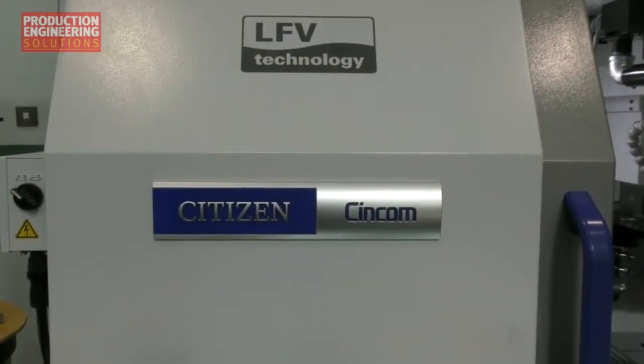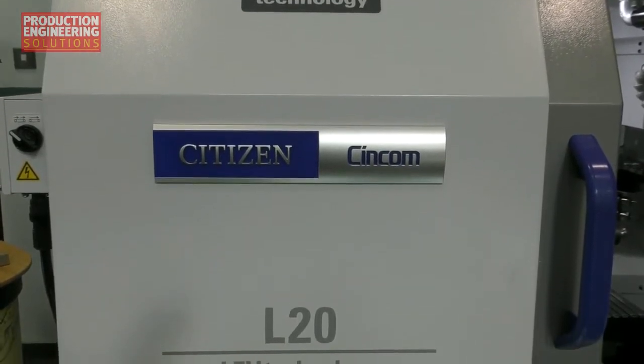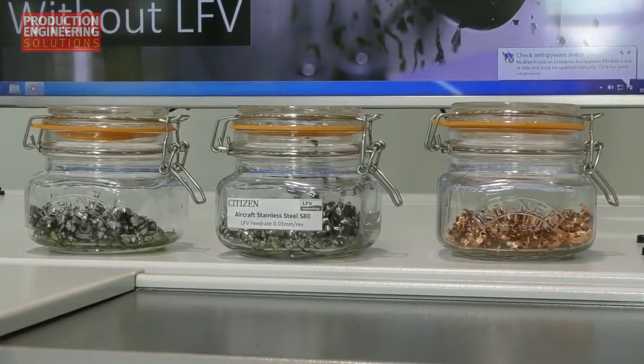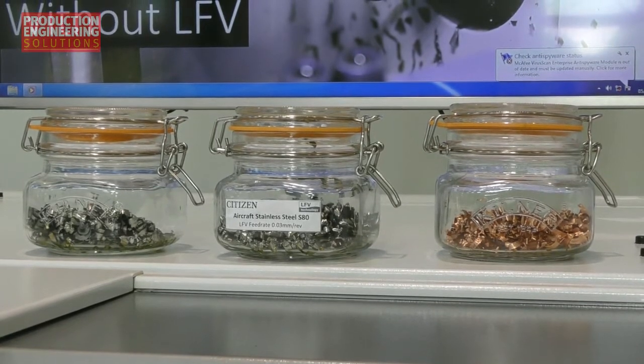LFV — low frequency vibration technology. We started to roll that out at the end of last year and it's a continuation of the rollout across our model range. We started with 20mm machines, and now we have 12mm and 42mm machines with LFV. This is the big news.